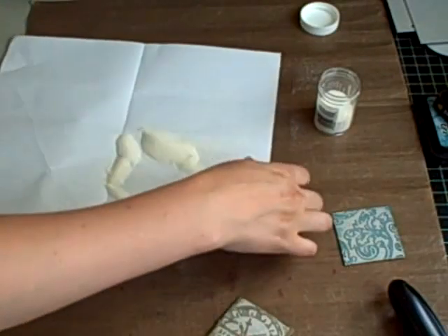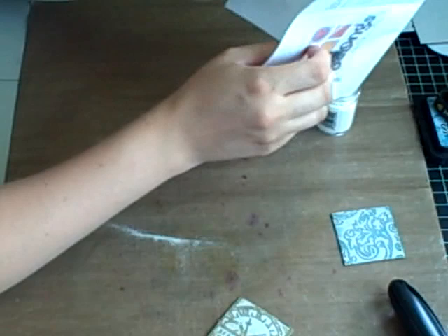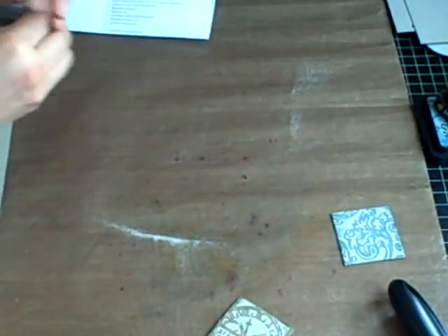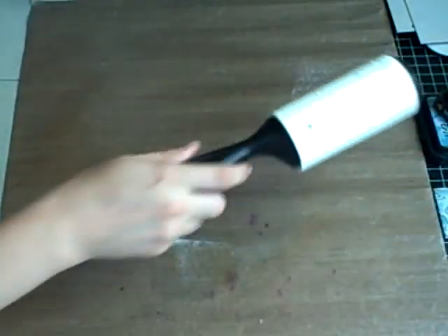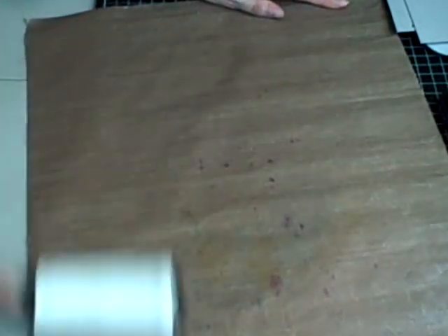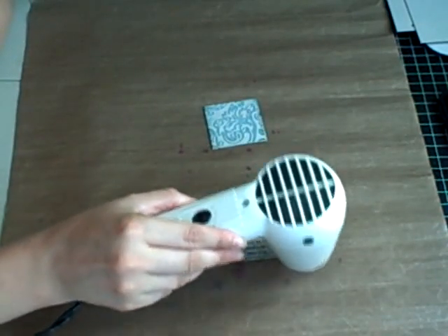You definitely want to give it a flick, because the more you flick off, the more you're going to get when you add the other ink — you'll see that in just one second. I'm going to clean off my mat as I spilled a little bit of embossing powder. Then I'm just going to heat those up with my heat gun to melt the embossing powder.